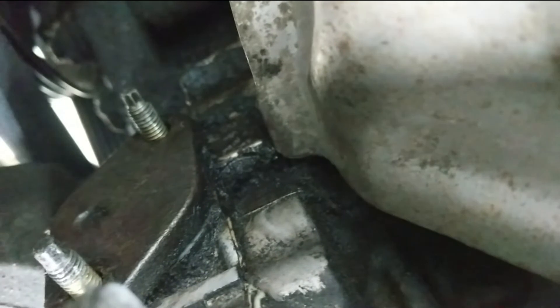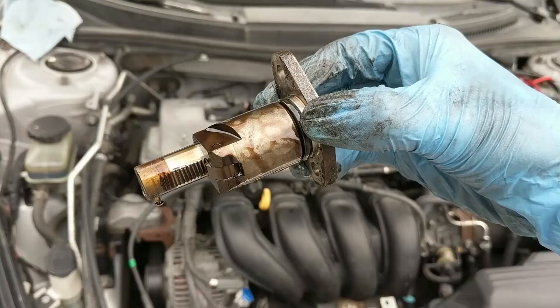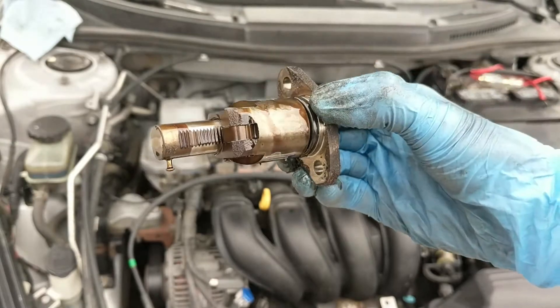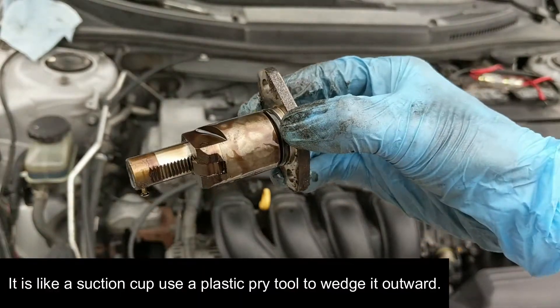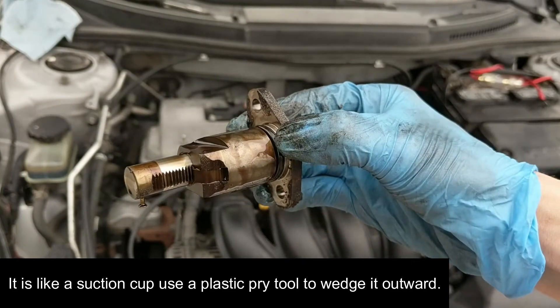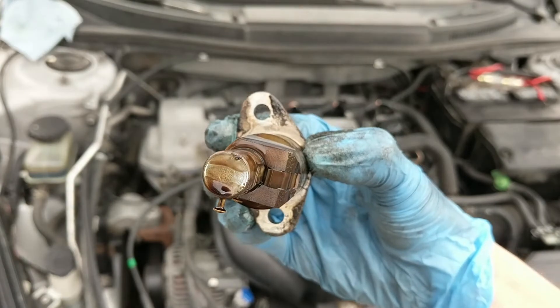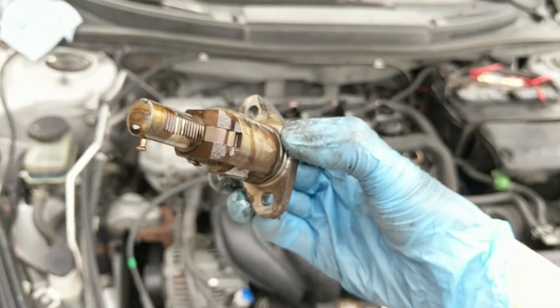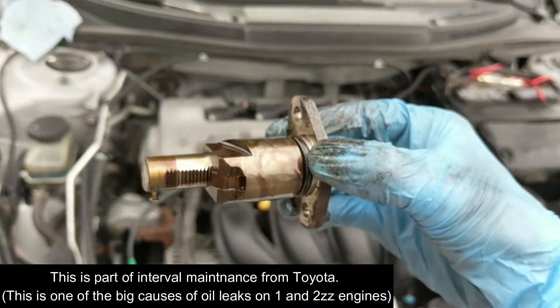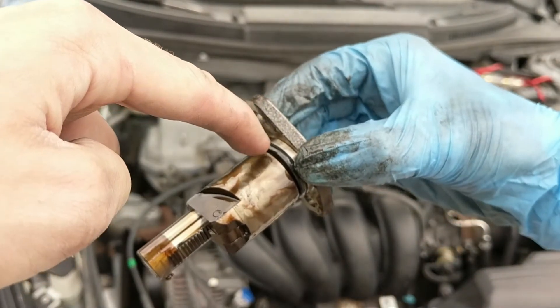I got the two 10mm bolts off and now I'm going to pull that whole wedge out. After pulling on it for a long time I couldn't get it — I was about to grab a rubber mallet — and then it just fell out. Looking at it, you can see it's worn down where the chain drags across it. These are about $35 to $40 new, so now would be a good time to replace it, but what I'm replacing today is the gasket — an o-ring gasket.